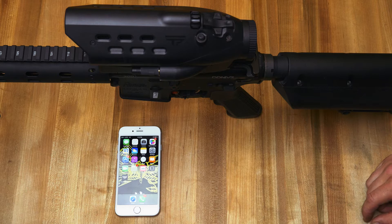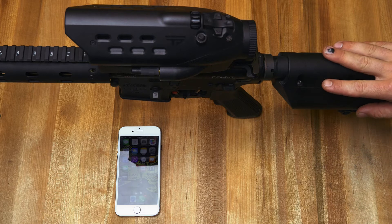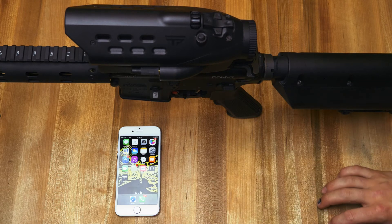Right now we're going to go over the Wi-Fi and how to use your mobile device with your PGF. The first thing you're going to want to do is power up your PGF and go ahead and turn the Wi-Fi on.